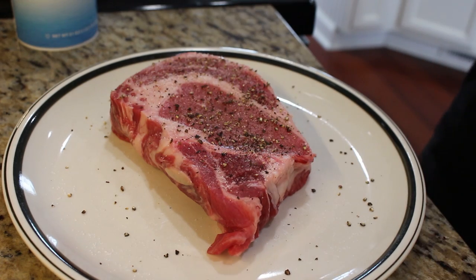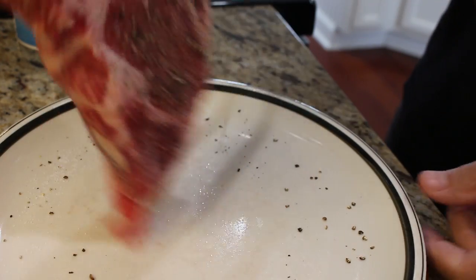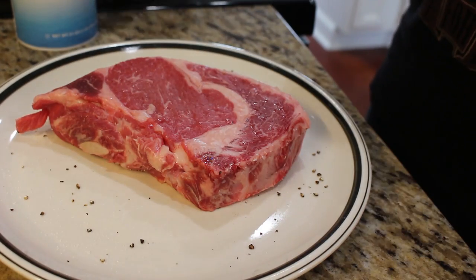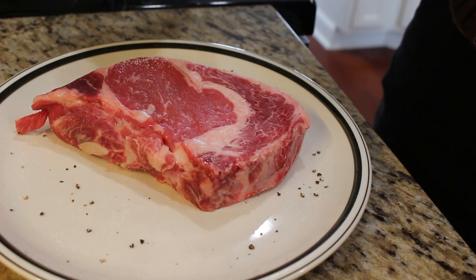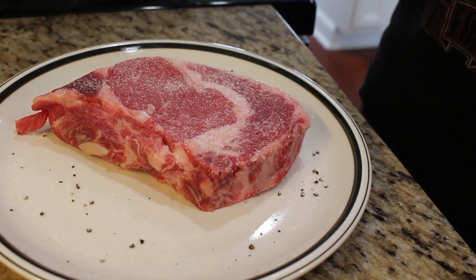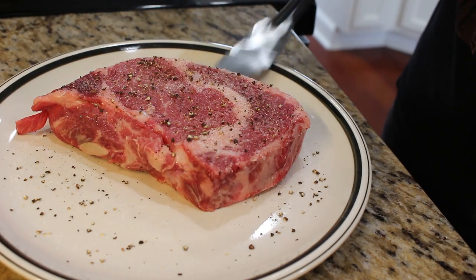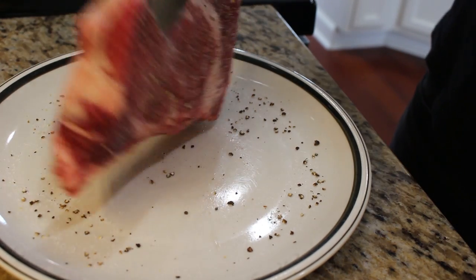First thing you're going to want to do is salt and pepper this thing pretty generously. Why? Because you are going to lose 30% of those seasonings in the pan. This may look like a lot, but trust me, it'll taste great. I like to use cracked pepper because it adds a good texture. Don't forget to get all around that because you want flavor everywhere.